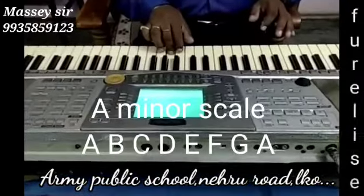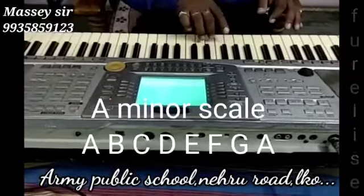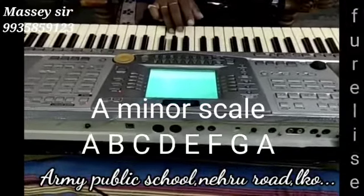Now coming back down: A, G, F, E, B, C, D, E. Then A, B, C, D, E, F, G, A. And then you will go back.